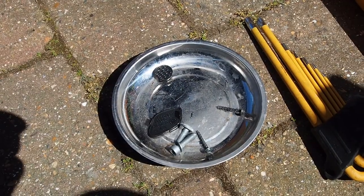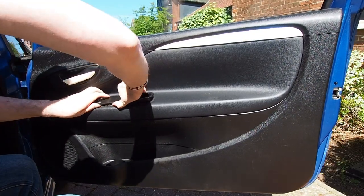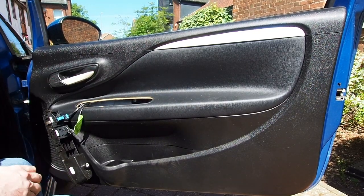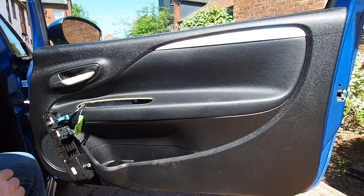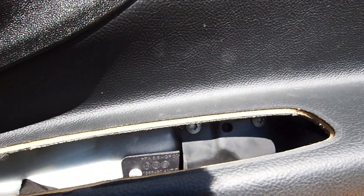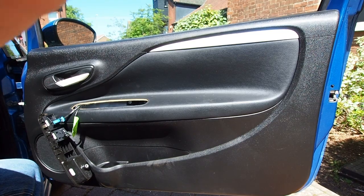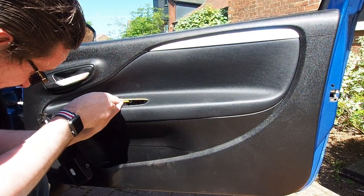Collecting all those fastenings in my little magnetic tray as I go. Once you've removed that bolt from the bottom of the door pull you can pull the entire trim up, with all the electric window and electric wing mirror switches still in place, and then it's a simple case of unplugging the wiring plugs. Behind the door pull trim we find a couple of Torx bolts and it is just a simple case with that T40 Torx wrench to undo those.